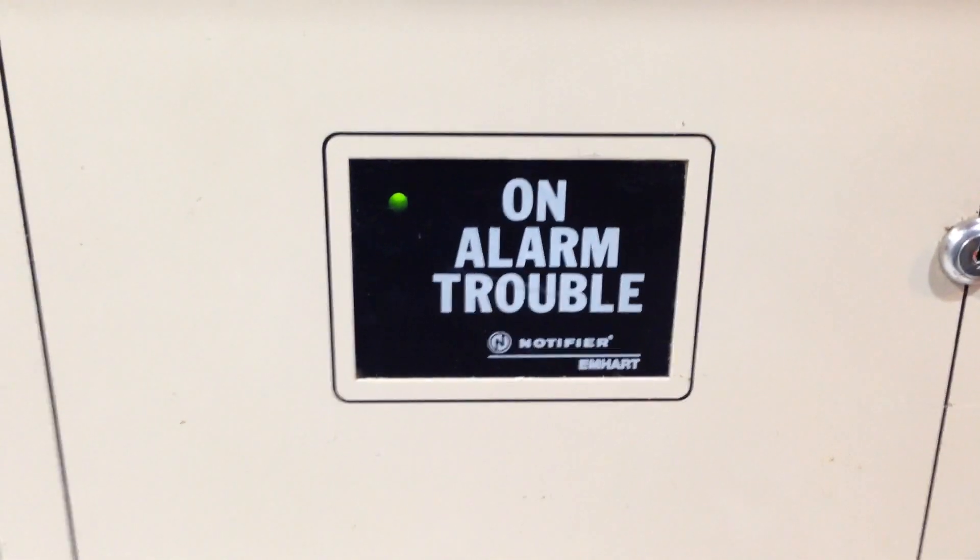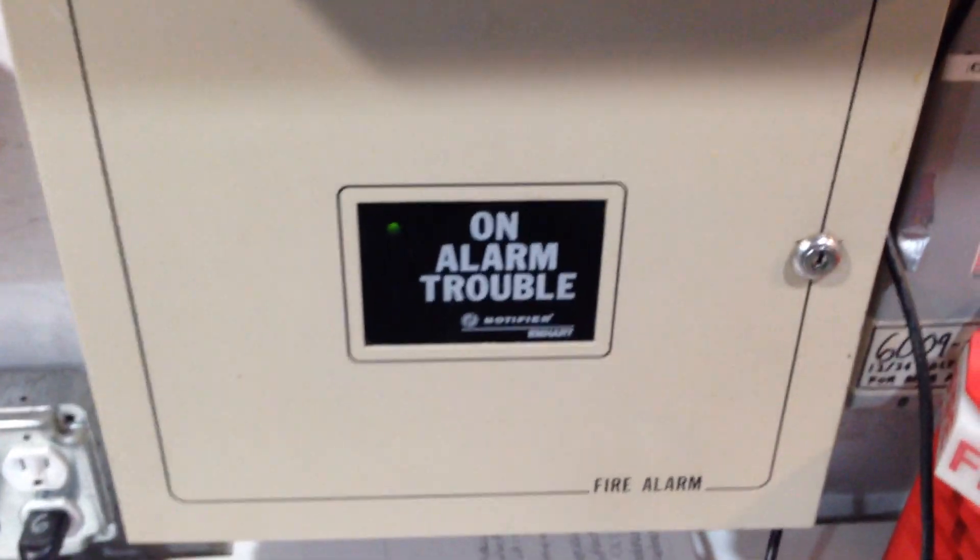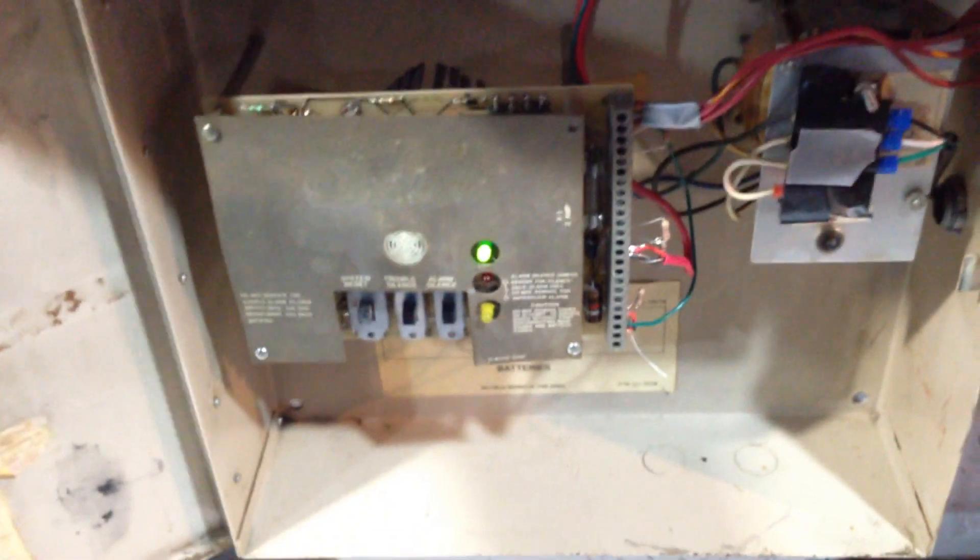I'm New Age Server of Alarm and this is Mini System Test 20 with my Notifier panel — my really rare Notifier panel. This is called an SGL-1000. It's a single-zone conventional panel made by Notifier Amhart in 1986.